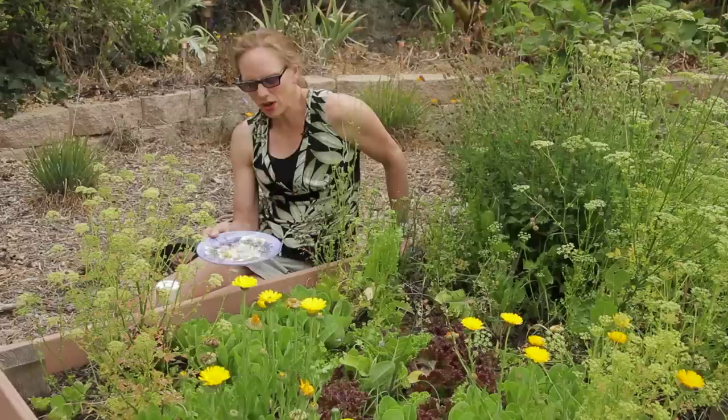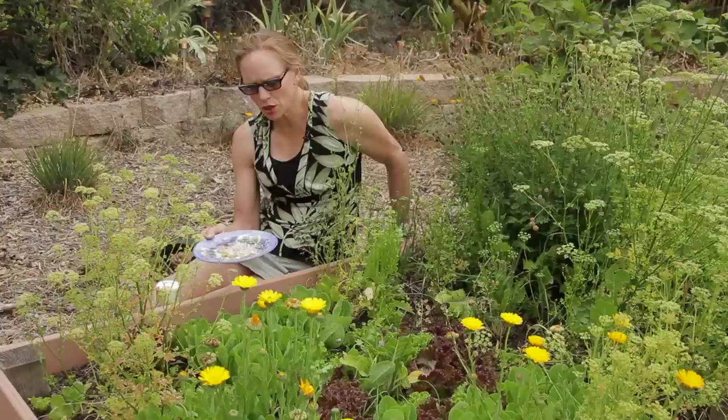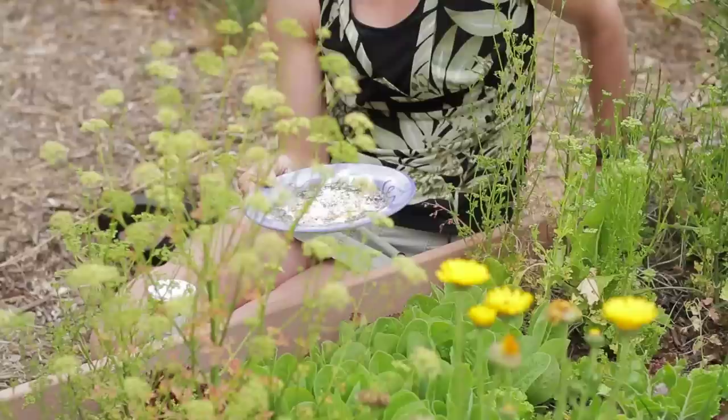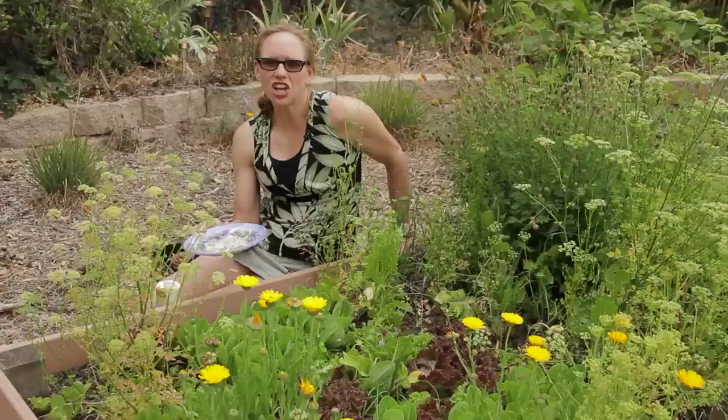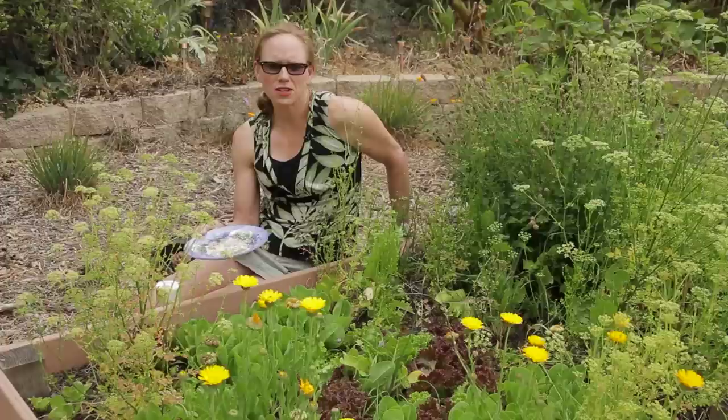Another thing you could do is make a mixture of both salt and water. Some people will submerge some beer in a container and then salt the edges, so that as the snails or slugs crawl in to drink the beer — because they're very attracted to that smell and the yeast — they will get the salt on them and die.